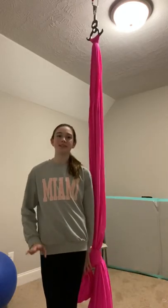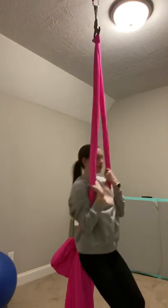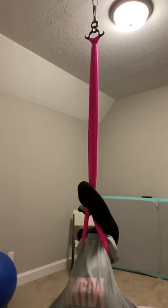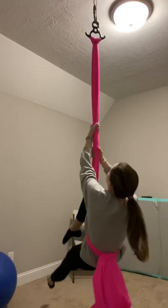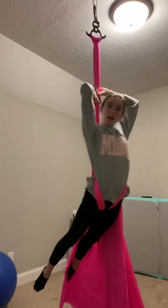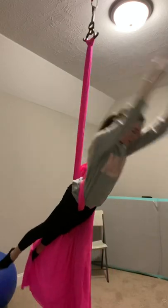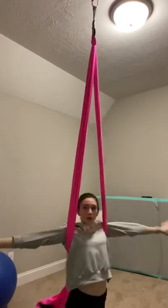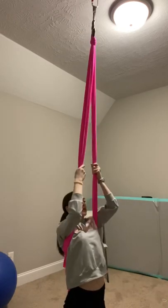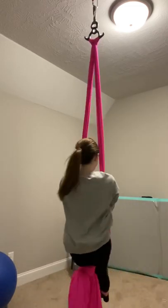Our second drop is pretty easy — same way as always. Straddle invert, hook one leg over both poles, and climb your way up the silk. Then sit comfortably in the silk, and on the count of three you'll let go: one, two, three. End like this, and sit in the silk when you're finished.